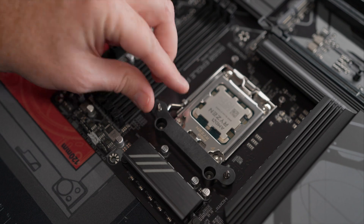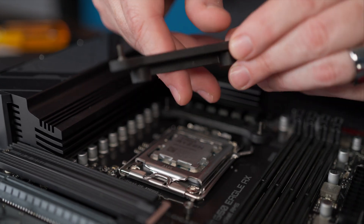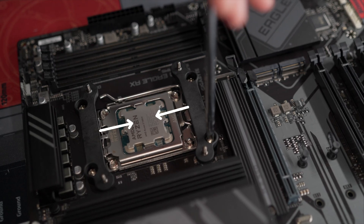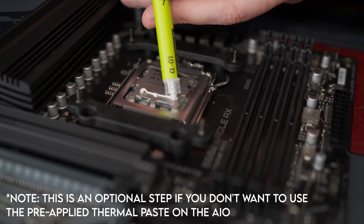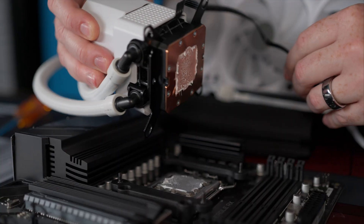We're going to start with the top one. Notice it says CPU and it's pointing at an arrow — same on the other one. Make sure the CPU is in between the two so when you place it down, it's pointing to CPU in the middle. This works for both AM4 and AM5, so both AMD setups will be the same. Now we're going to apply thermal paste using the dot method to get full coverage of the IHS across the CPU.